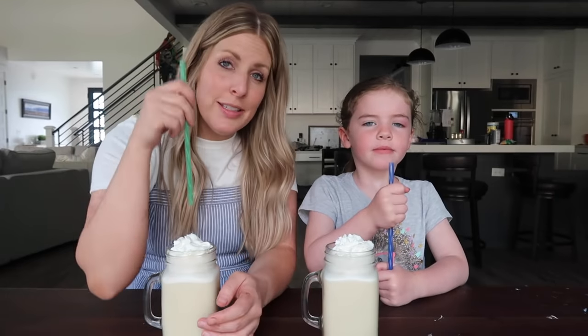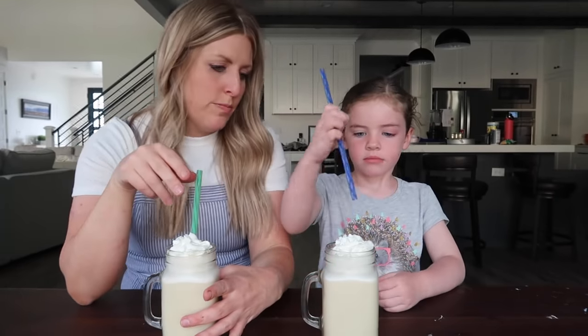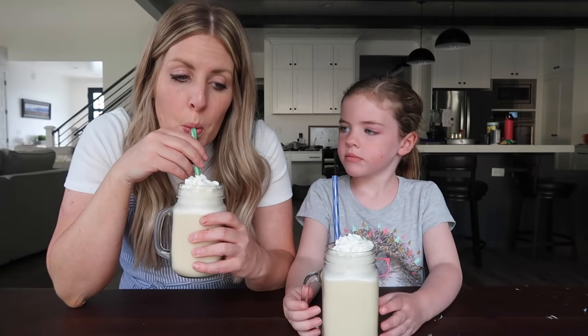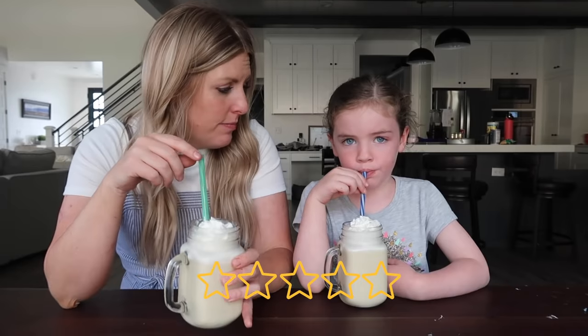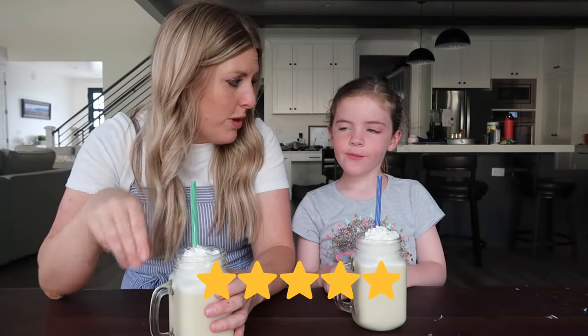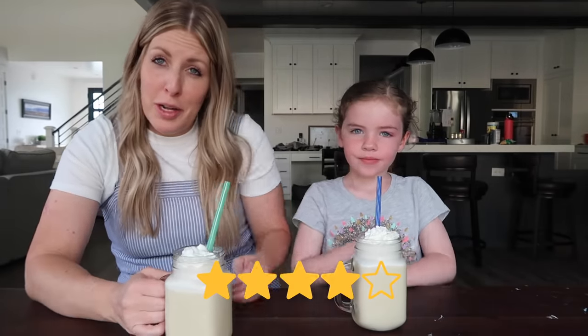I have Sarah here with me, we're gonna give it a taste test. Sarah gives it a five out of five. I'm going to give it a four out of five — the butter flavor is a little strong.